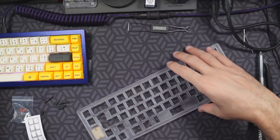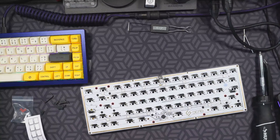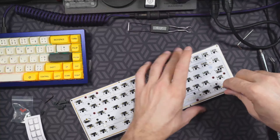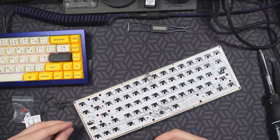Here is the beauty of building a hot swap board — the stabilizers were easily the hardest part of this build. I'm just going to reassemble the case now, put the PCB in, then pop the switches in, put the keycaps on, and we're good to go.